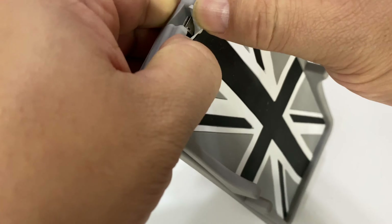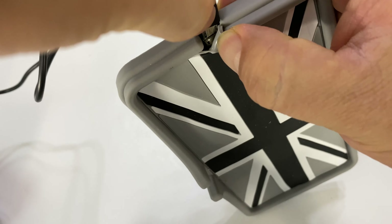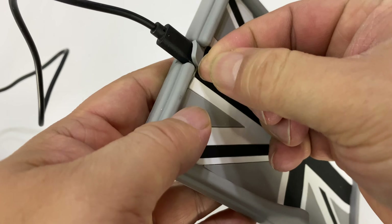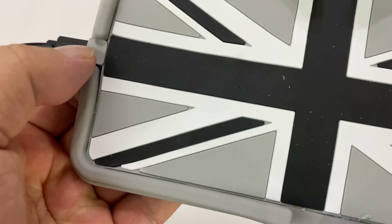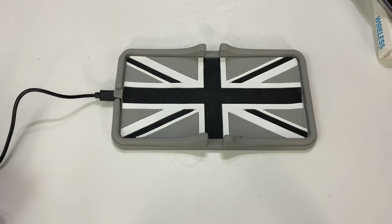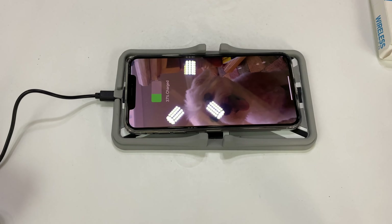How does this thing work? If you lift that up you can see the little micro USB plug right there. It's not the most beautiful integration I've ever seen, but let's put it in there. The beauty of this is that there's a little silicone tab that goes over the plug so you don't have to worry about scratching it. I have that plugged in, I'm going to put my phone here and see if it will charge — boom, look at that, charging!